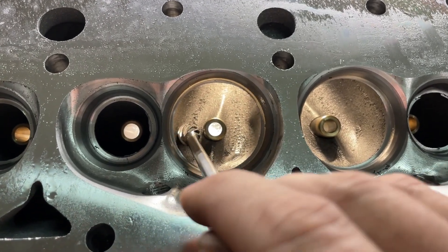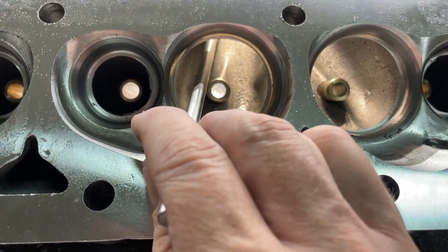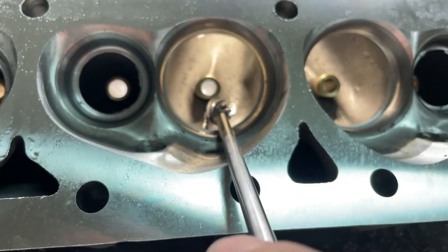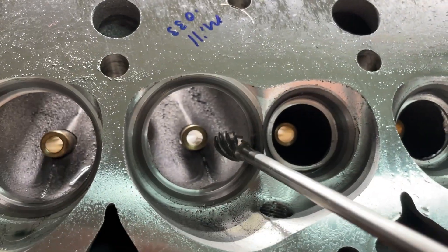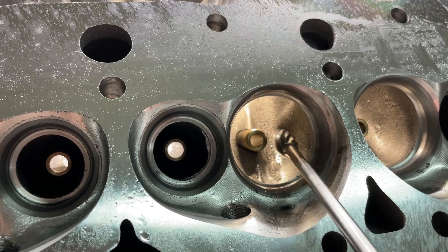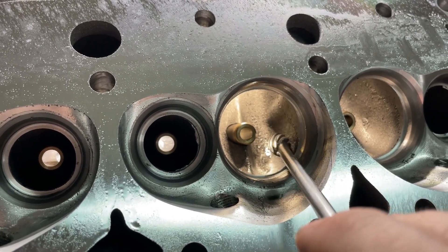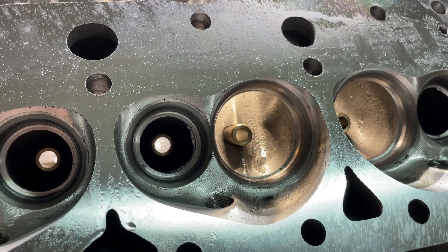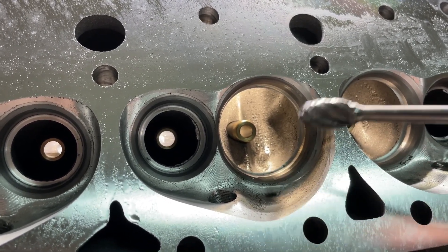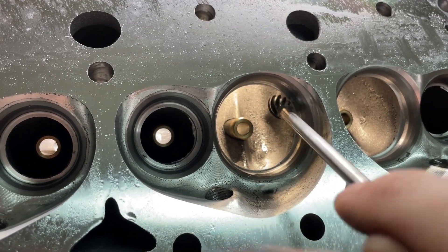Here's the order in which I do my heads. I do the bowl first — on this side and this side — then the throat second. I try to bring the bowl as far as I can because I'll get it from the backside later. I do the bowl first because it creates a better transition into the throat. You'd think you'd do the throat first, but the bowl has to transition into the throat, and that's super critical. Most airflow happens within one inch either side of the valve seat — so getting that transition right is the most important part.